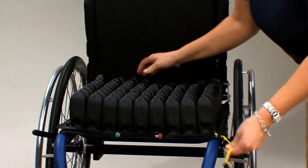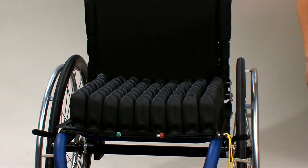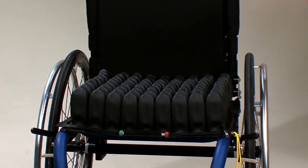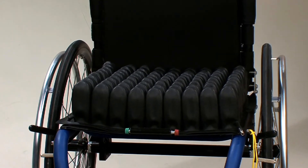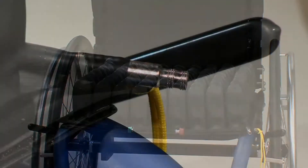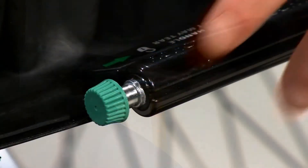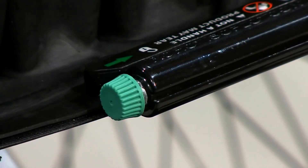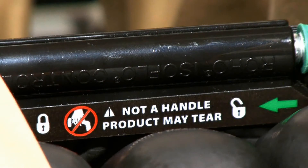First, start by placing the select cushion on the wheelchair, making sure it is centered with air cells up and the Isoflow memory control facing forward. Consult your prescriber about alternate positions of Isoflow. Next, turn the air valve counterclockwise to open. Make sure the Isoflow memory control is also open by pushing the Isoflow's green knob to the right, or unlocked.